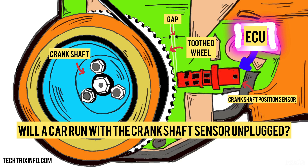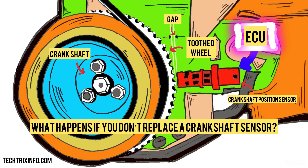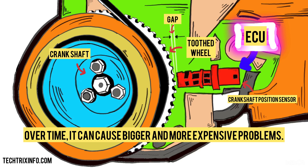Will a car run with the crankshaft sensor unplugged? No, your car will not run if the crankshaft sensor is unplugged. The ECU needs the data from the sensor to manage the engine properly. Without it, the car will not start or may stall. What happens if you don't replace a crankshaft sensor? If you ignore a bad crankshaft sensor, the engine will continue to have starting problems, stall frequently, and perform poorly. Over time, it can cause bigger and more expensive problems.